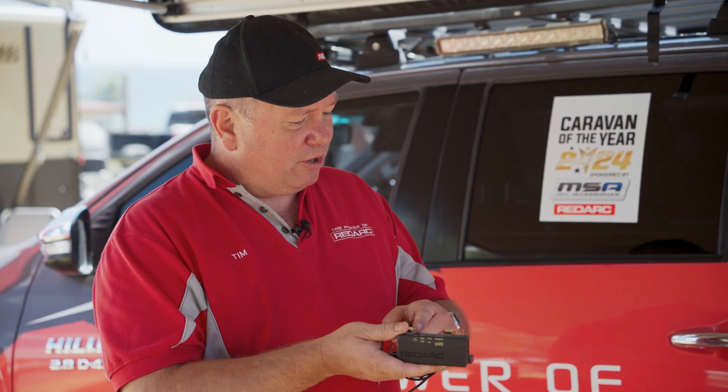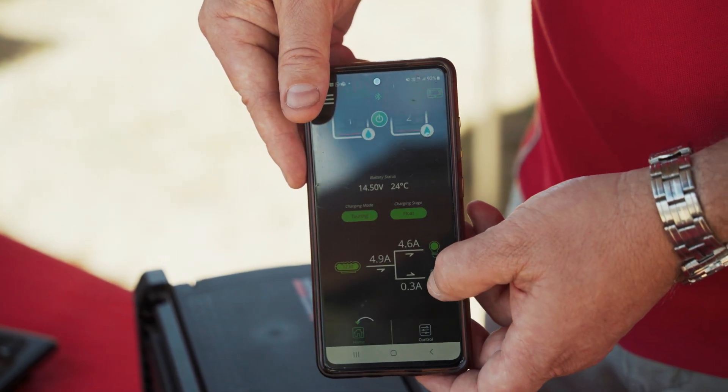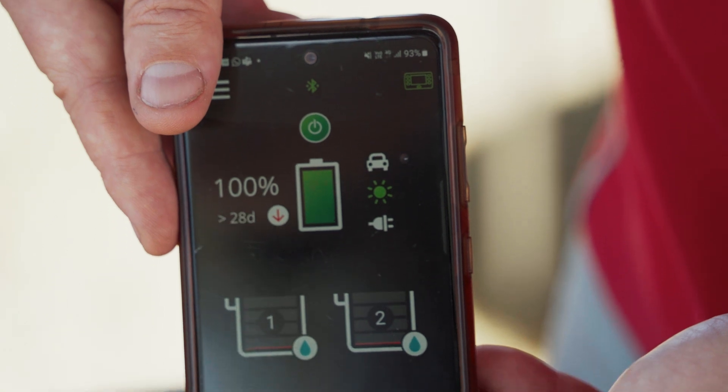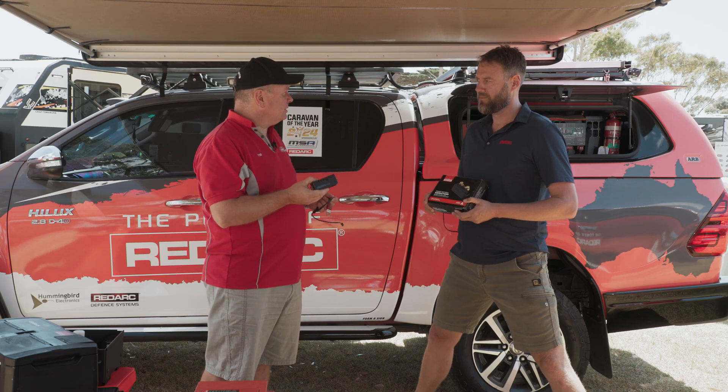With the smart battery monitor, you just need to hook your earth onto your battery and then you've got your Bluetooth 5.1 — rock solid connectivity — and able to monitor your batteries.